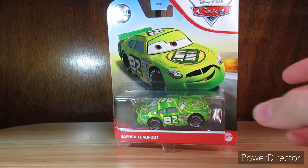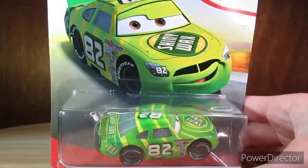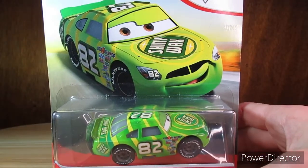Hey guys, RPMGuys64 here. So I have Darren Leadfoot here. Darren Leadfoot is the Shiny Wax car as you can see.